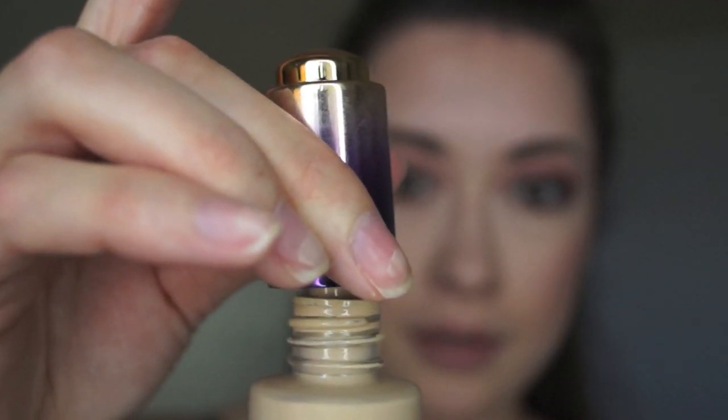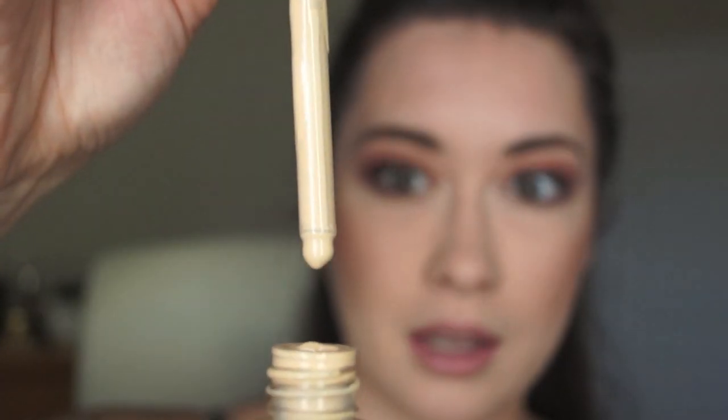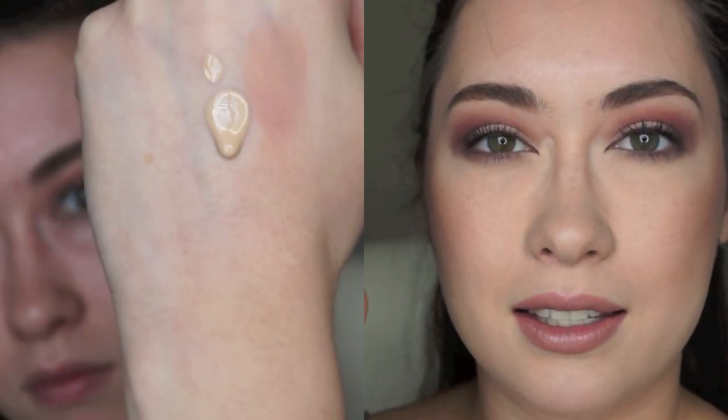Suck up the product and then you push. The more drops you use, the more coverage you get. But it is very thin in consistency — feels like water. It goes on liquid, but it ends up feeling kind of powdery, like liquid to powder.